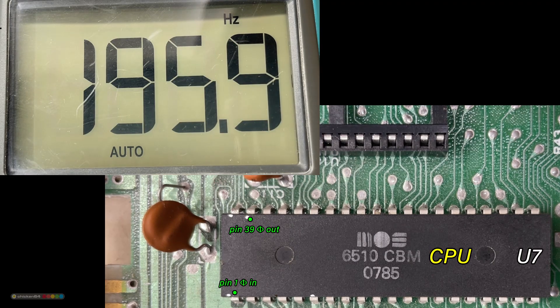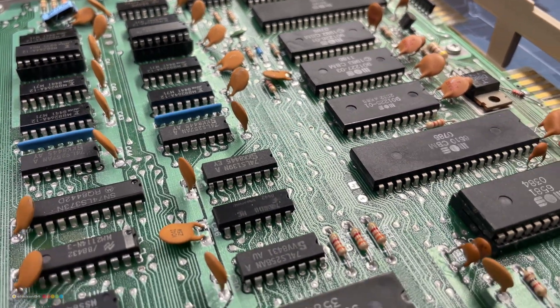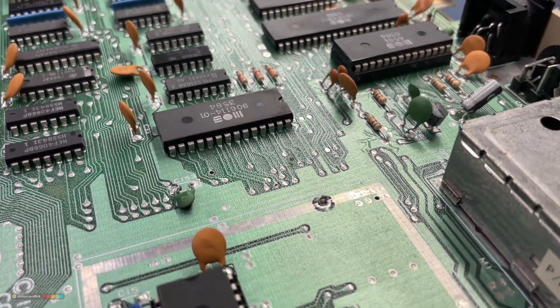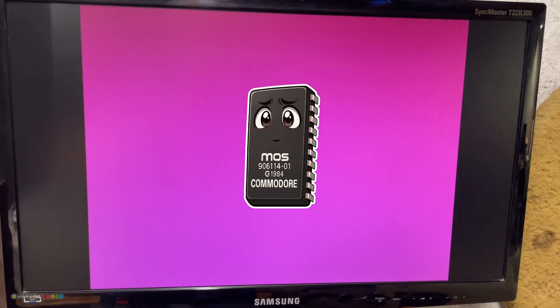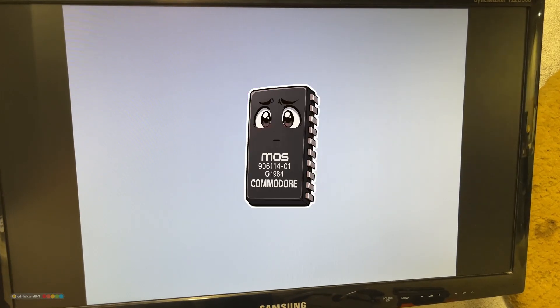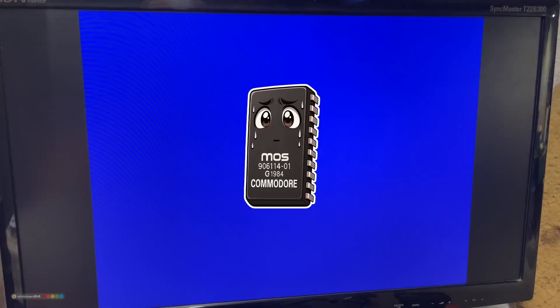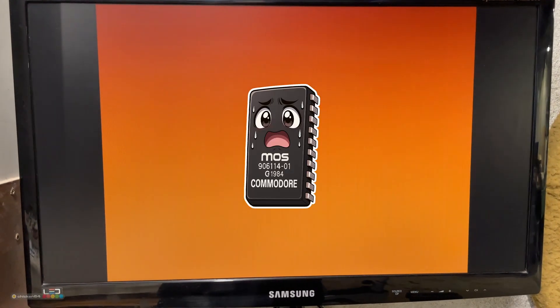I mentioned the troubleshooting manual but you don't need to follow it by the letter, as it will become evident in a moment. Namely, while looking for the problem I had to power the board on and off many times. And at one point, lo and behold, we have a purple screen — another significant indicator of a faulty PLA, making it now the prime suspect. But it didn't end there. At one point a white screen popped up, and a blue one, and an orange one. It's definitely the PLA.